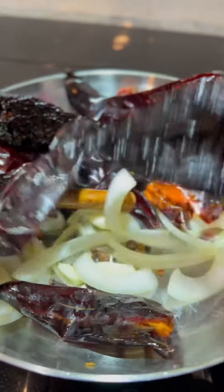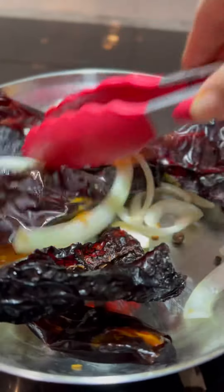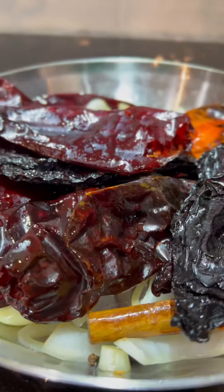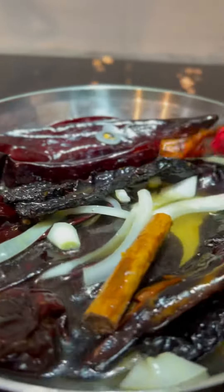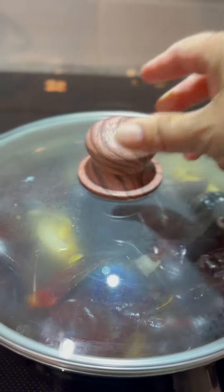Lightly fry them over medium heat for about one to two minutes. Lightly frying the peppers first is going to enhance the flavor and give your sauce a much richer flavor. Make sure to move the peppers around frequently — you don't want them to burn, otherwise you'll end up with a bitter sauce. Once they're nice and fragrant, add two cups of water, bring to a simmer, remove from the burner, and cover for 15 to 20 minutes.